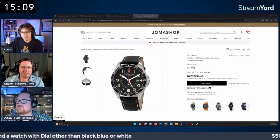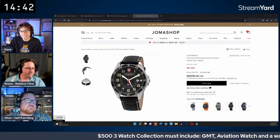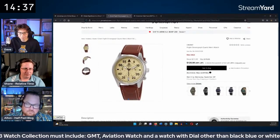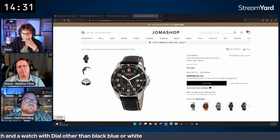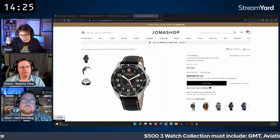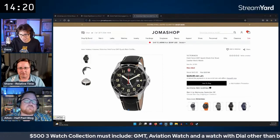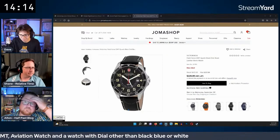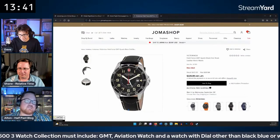They refocus: let's find an aviation watch first. The Orient Flight is considered the best aviation watch seen so far. However, Alton already owns the automatic cream Orient Flight from Joma Shop, so he'd prefer not to pick that one again. The Orient Flight remains a top contender.